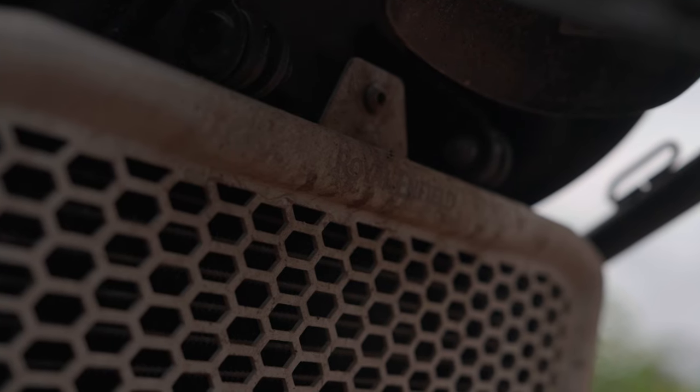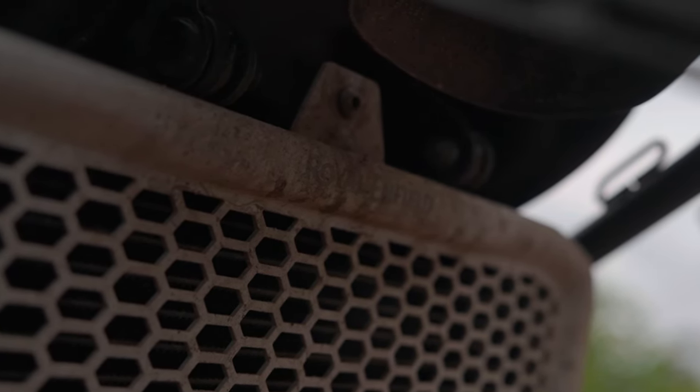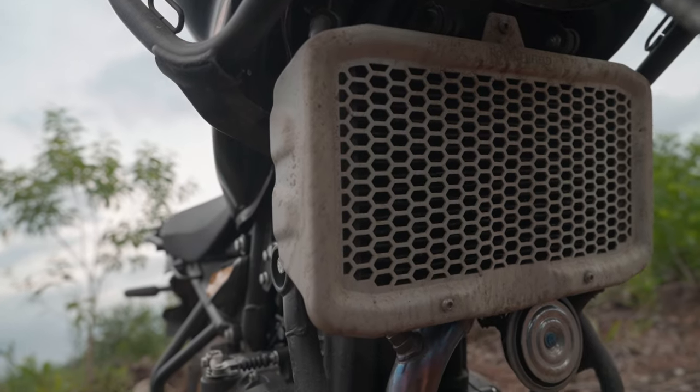The radiator guard is from Royal Enfield. I like the look of it — it's brushed aluminum, looks premium, and is lightweight. It's a little more expensive than the third-party alternatives but it looks good and weighs less, so I went for it.